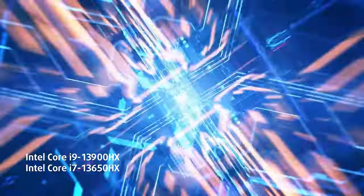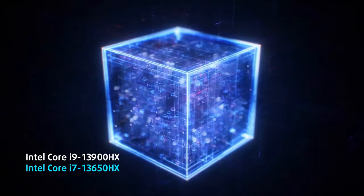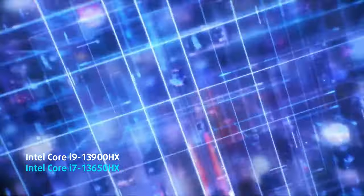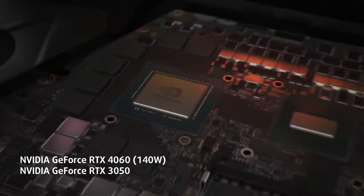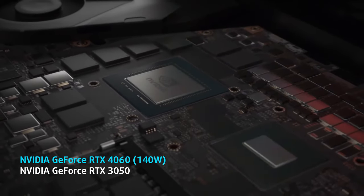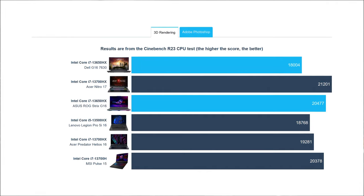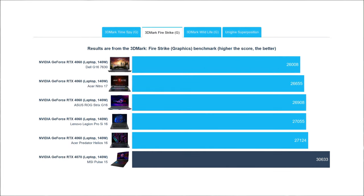There are several 13th generation Intel processors to choose from, with our configuration using the Core i7-13650HX. For graphics, there's both the RTX 3050 as well as the new 40 series, which runs at 140 watts. The CPU performance is good, but when we put the device against competitors, we see that it sits at the bottom of the barrel in 3D rendering. As for the graphics, the 140W RTX 4060 does pretty much the same as any other 4060 that we've tested.